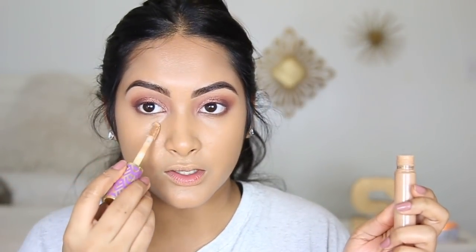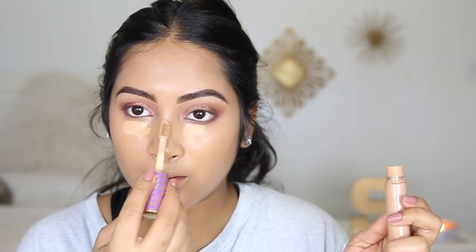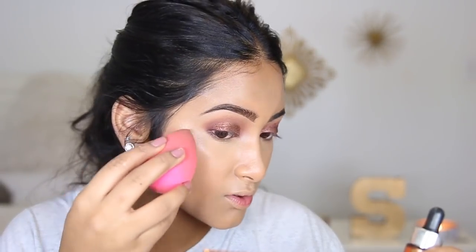Next I'm gonna go in with my Tarte Shape Tape under my eyes, a little on my nose, and a little bit on my chin. Then I want to try something different — I'm going to be using the Cover FX Drops in the color Candlelight. I did do a first impressions on this as well, but today I want to try it before I set my face because last time it just didn't look as popping. I'm going to take that on my beauty blender and hit the high points.